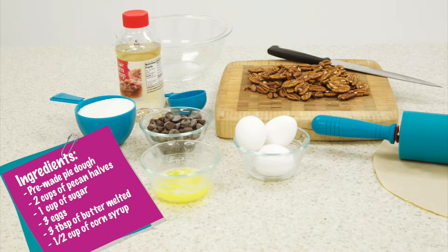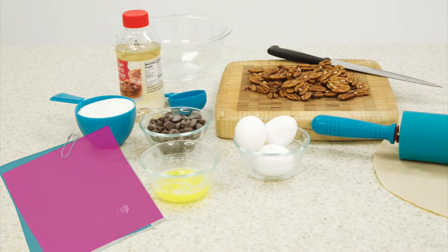Begin by gathering your ingredients. All you'll need is pre-made pie dough, two cups of pecan halves, one cup of sugar, three eggs, three tablespoons of butter melted, and half a cup of corn syrup.